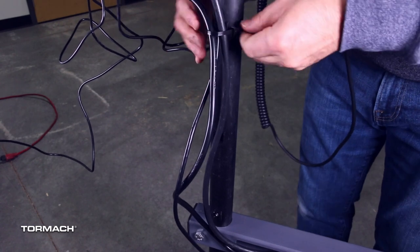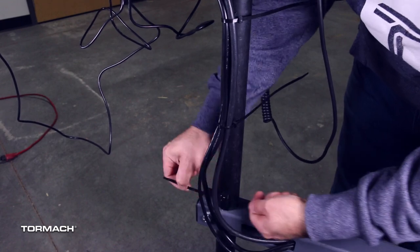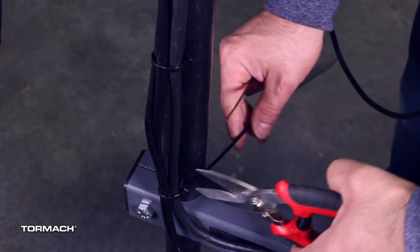Secure the cables along the monitor post cable tie brackets while making sure that they have enough slack for complete movement of the machine arm. Use some snips to cut off all the excess from the cable tie bands.